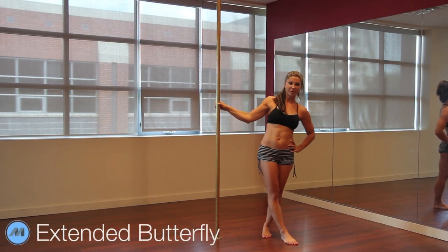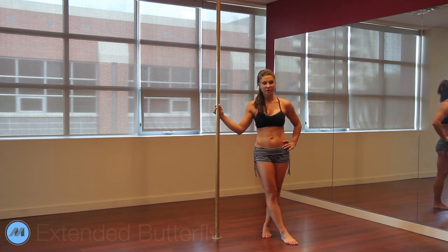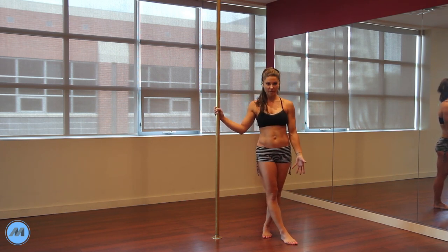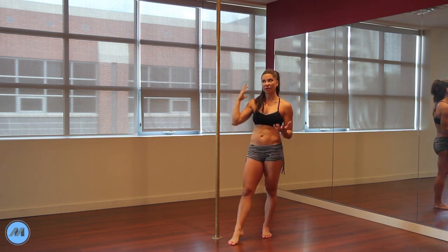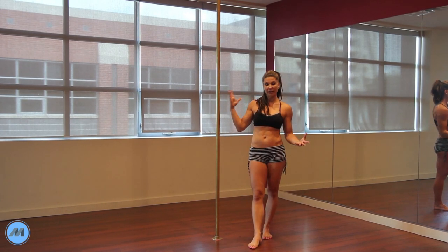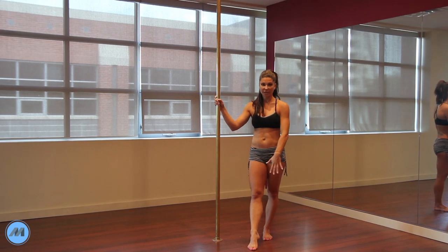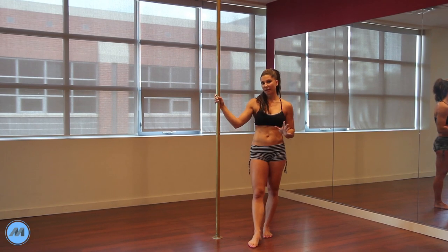Today's advanced move is called the extended butterfly, and you want to make sure that you're comfortable in your regular butterfly before you attempt this. It's really important that you feel comfortable with a lot of weight going to your bottom arm, because that's what's going to happen. You're not going to have that top leg anymore to give you that extra grip. You're going to be holding on with just the edge of your ankle, and your arms, upper body, and core are going to give you your support. All your weight is driving into that bottom hand.